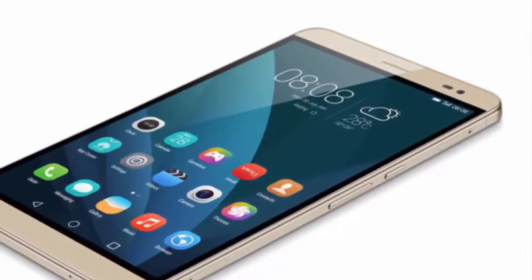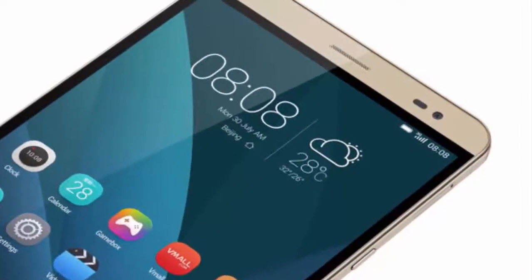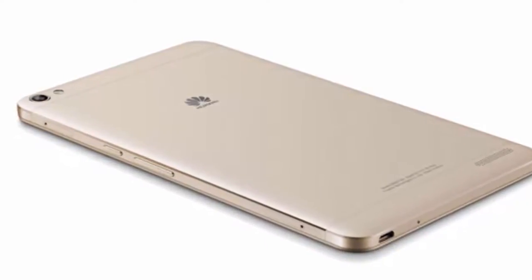Both versions come with LTE Cat.6 on board. We also have a 5,000 mAh battery. This new tablet will ship with Android 5.0 out of the box. Thanks for watching my video and subscribe to my YouTube channel.